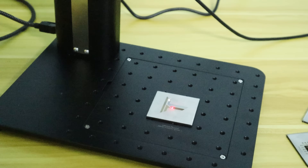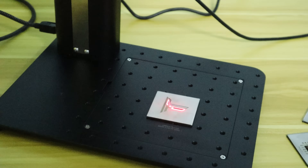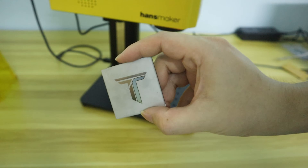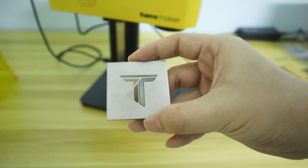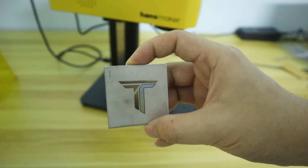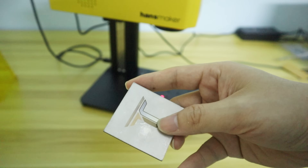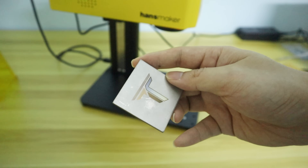Based on the test engraving results on stainless steel, I attempted to engrave a logo in color on the same material, applying the engraving parameters based on the test results to see if I could reproduce the corresponding colors. However, the results showed that the colors could not be accurately reproduced, even though the logo was brightly colored. That means the Handsmaker F1 Pro can engrave rich colors on stainless steel, but there is some randomness in the colors.